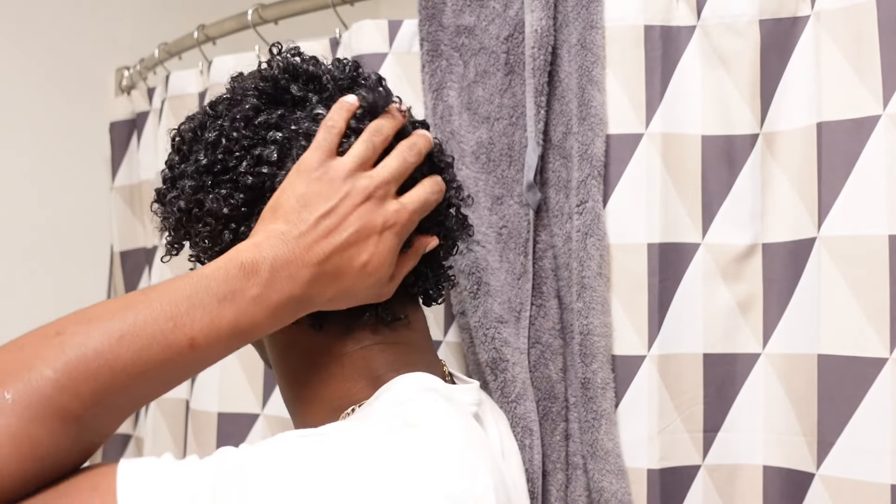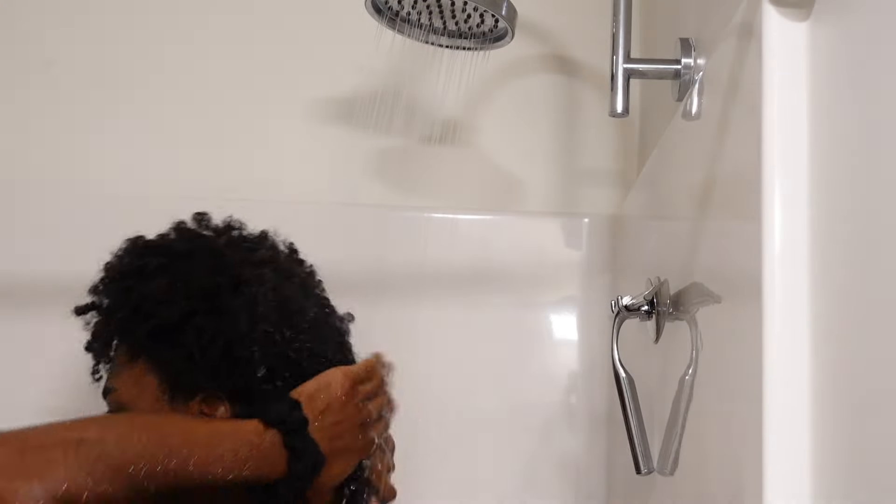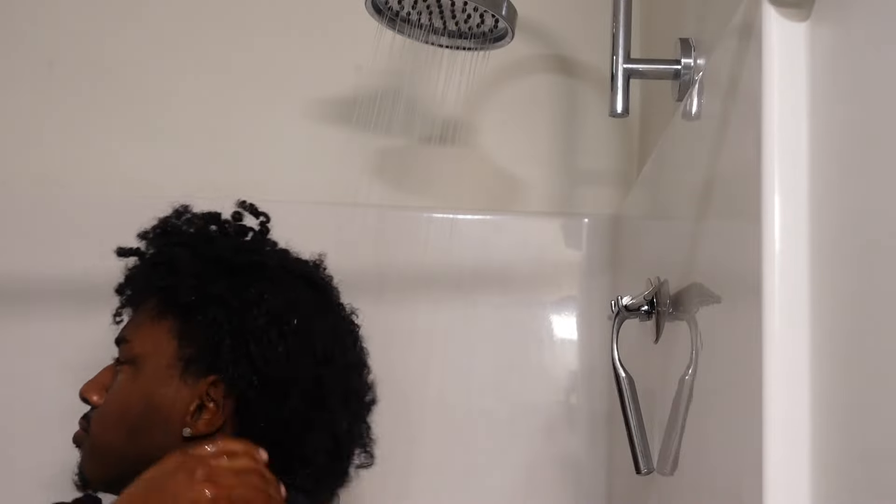Hey y'all, welcome back to my channel. If you are new, my name is Kobe Lomax and today I'm going to be showing you guys my updated curly hair routine. Not much has changed honestly, but you guys always ask for a new one — and I get it, it's fresh. So I'm about to show you how I get these results. It starts off in the shower.